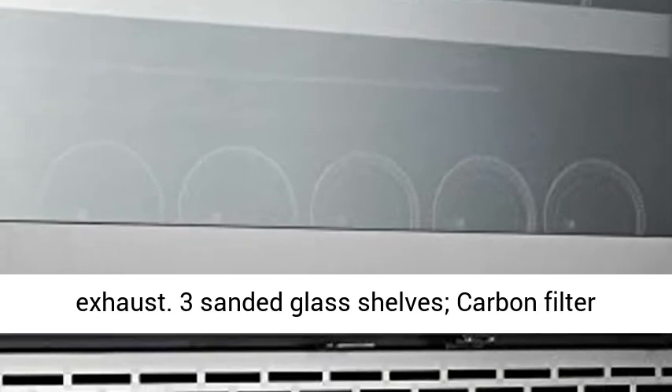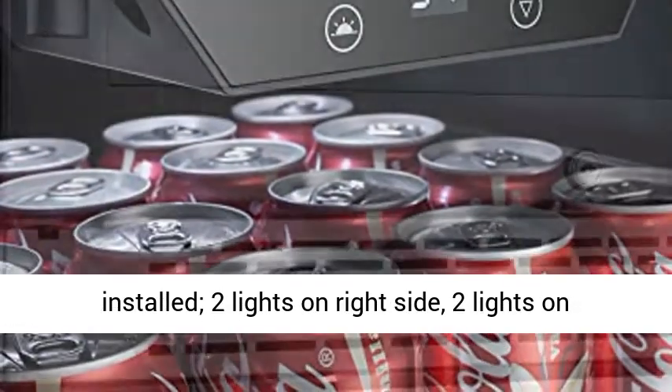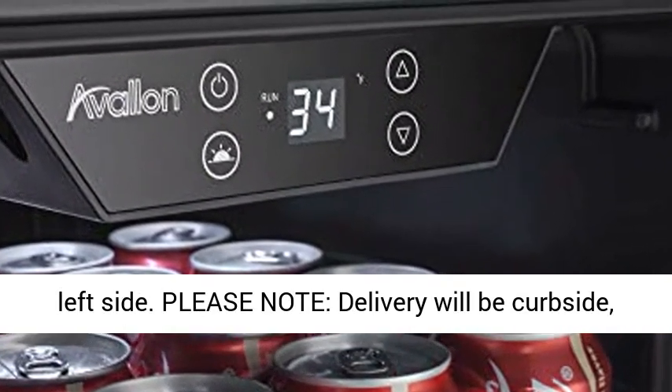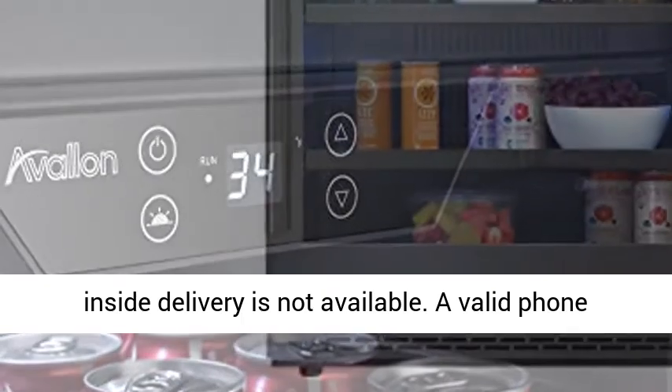to alternate between blue and white. Compressor powered cooling, fan forced front exhaust, 3 sanded glass shelves, carbon filter installed, 2 lights on right side, 2 lights on left side.